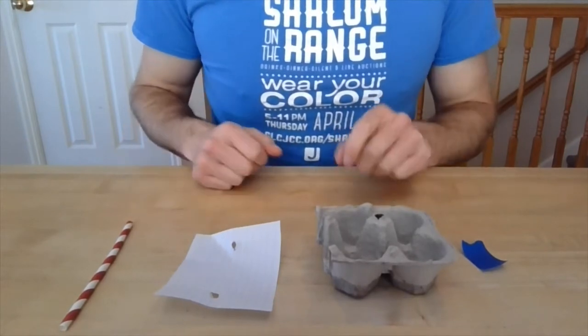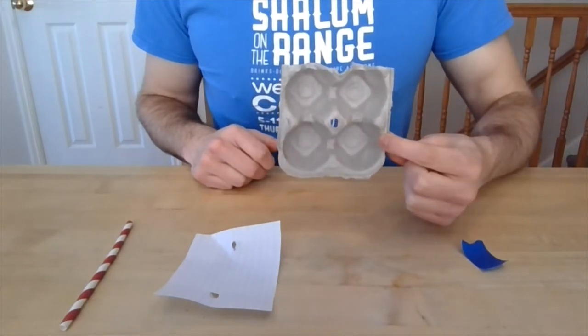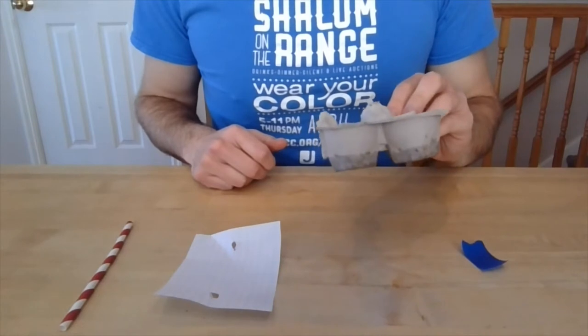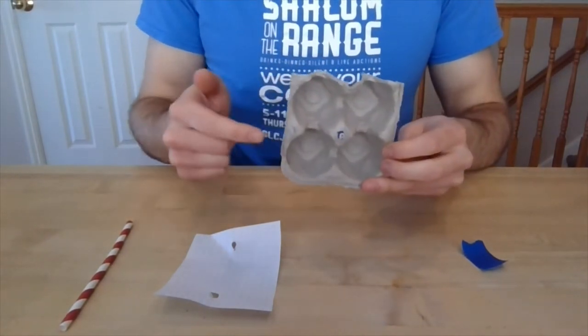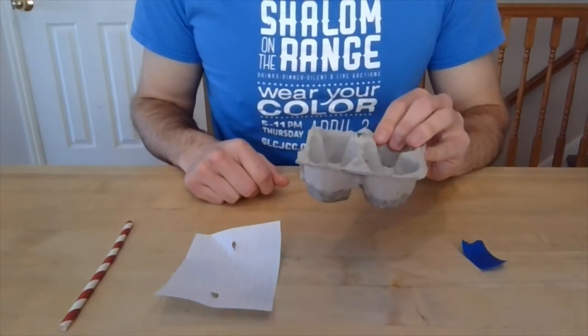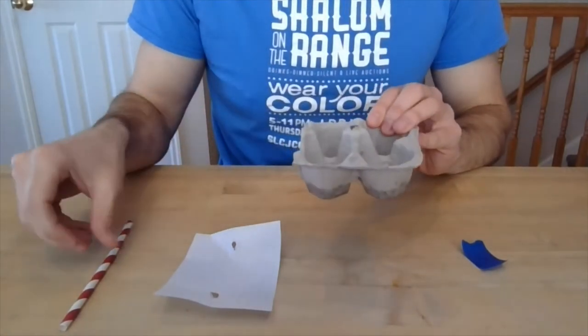The first thing you're going to need to do is find yourself an egg carton and cut it into thirds. That means every egg carton makes three boats, which is perfect. I cut them into thirds because I felt like four egg cups was a large enough boat for some fun decorating. The other reason is because this peak here has a hole in the top that you can make larger if you need to.